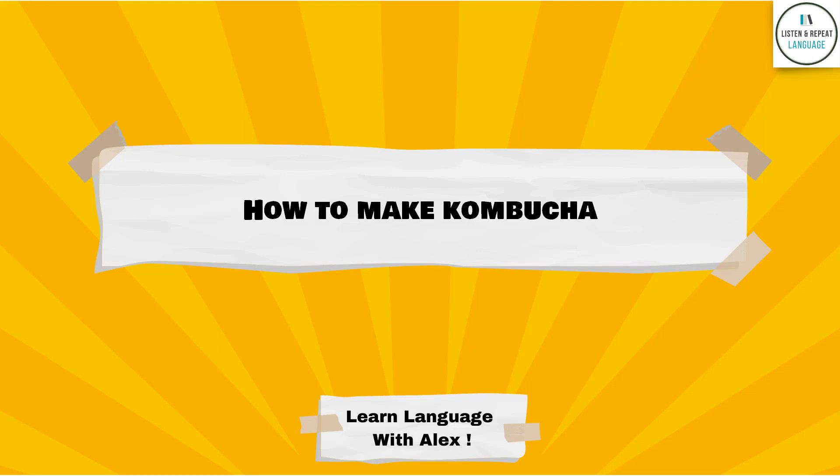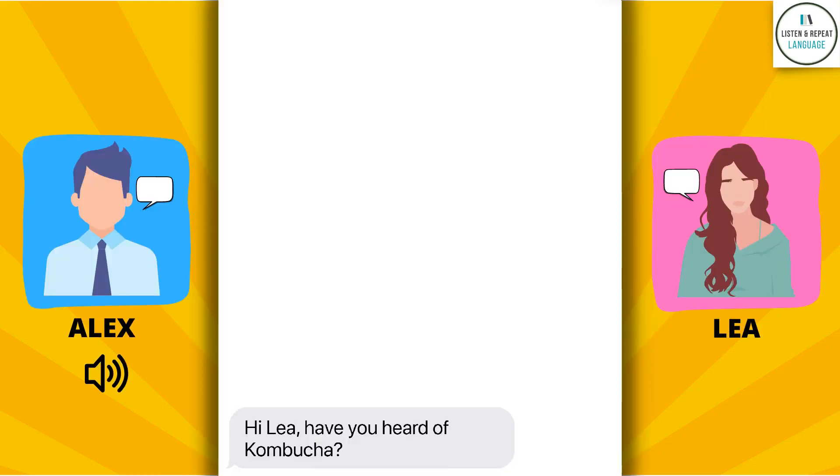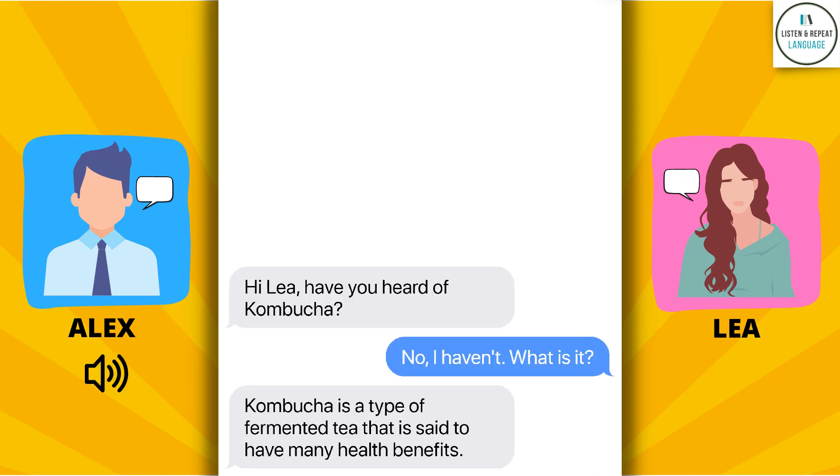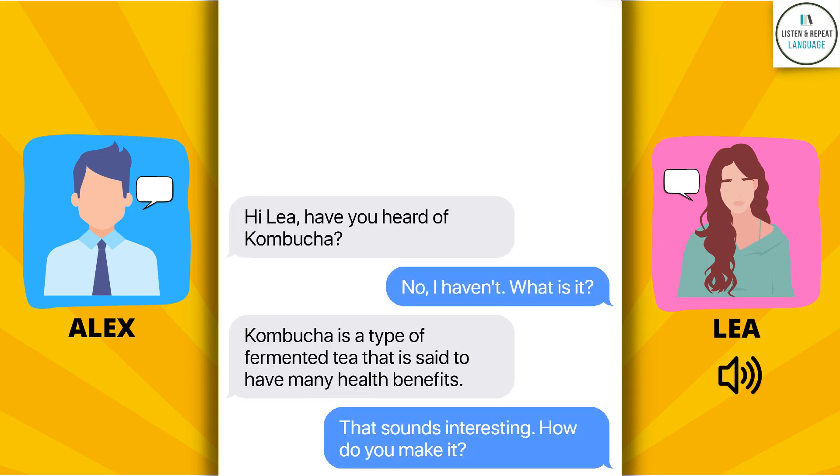How to make kombucha. Hi Leah, have you heard of kombucha? No, I haven't. What is it? Kombucha is a type of fermented tea that is said to have many health benefits. That sounds interesting. How do you make it?